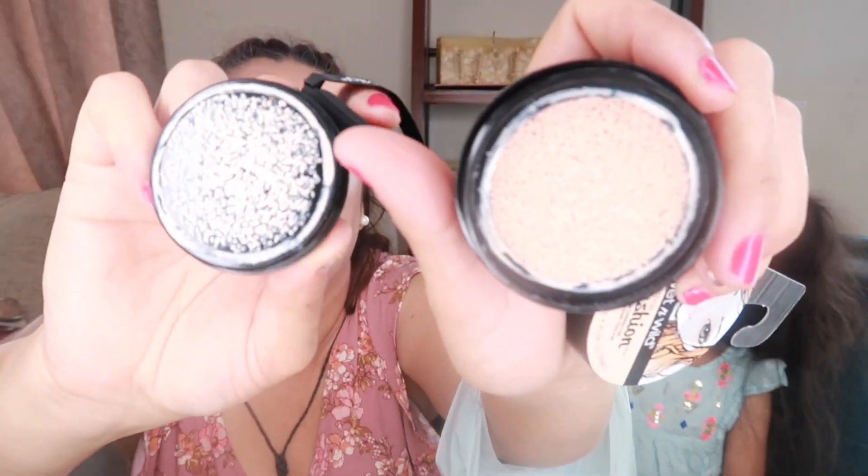Personally, back when my skin was dry, using color correctors would look patchy when I put foundation over them. But now that I've been doing a morning and night skincare routine, I think it's going to work better. It has a squishy, liquid-cream consistency. I've seen this kind of product in a cream form before — this is for dark spots. Honestly it looks like a concealer.